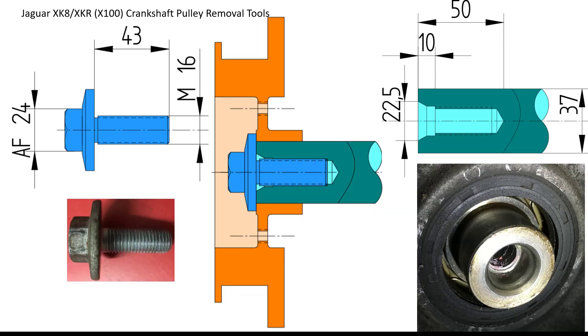So this is the basic assembly you've got. There is an M16 bolt which you can use a 24mm socket to remove — it's 43mm long and is Loctited on to extremely high torque. The actual crankshaft itself is a 37mm diameter shaft, with a small counterbore at the front about 10mm deep. The start of that counterbore is 22.5mm diameter and the overall tap length is roughly 50mm deep for reference.